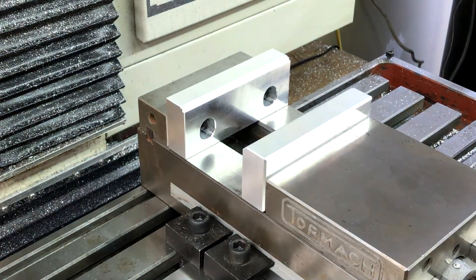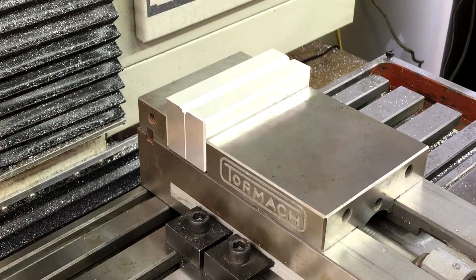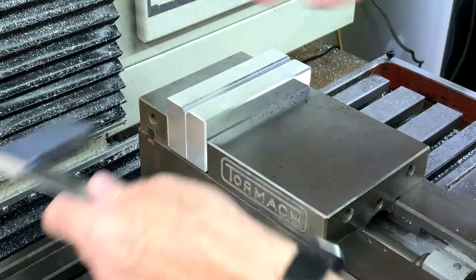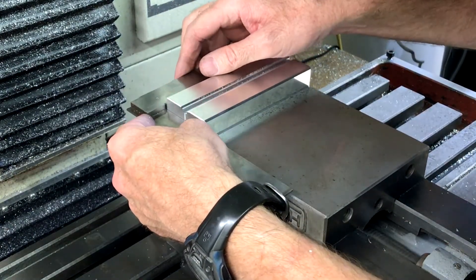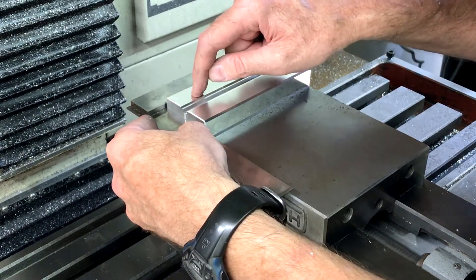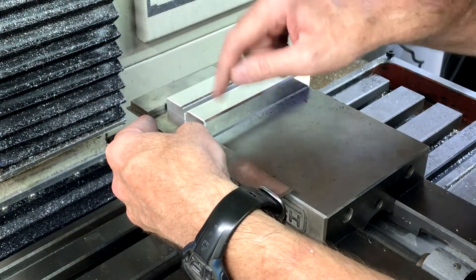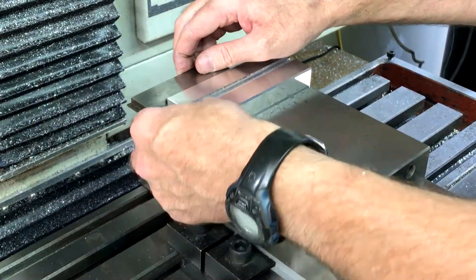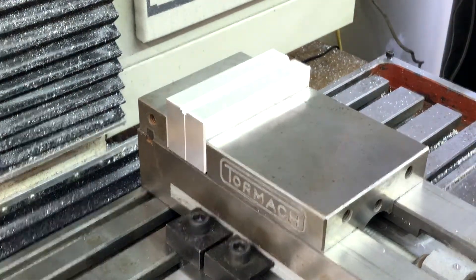Lighten it up and check it again. Looks like they might be a hair off — looks like this one's a hair this way, or this one's a hair that way, I can't really say. But like I said, not super critical for this. Alright, let me try it out.